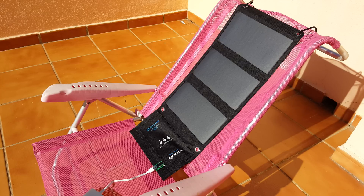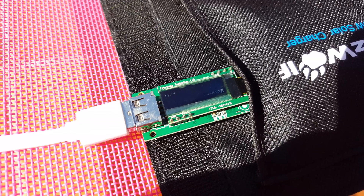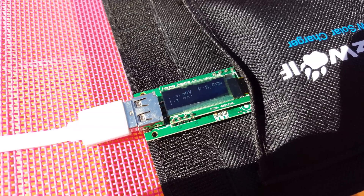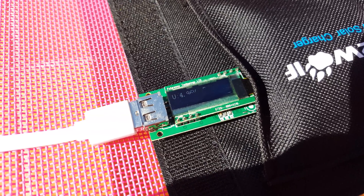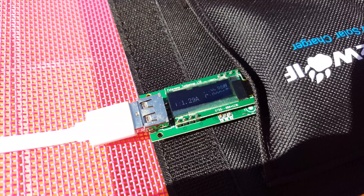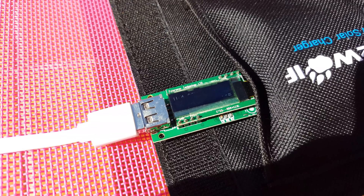I'll just show you now close up the kind of output it's getting. You can see that it's doing 1.3 amps at the moment and the wattage has increased quite a bit. When I tested it the last time it took about an hour to charge 25% of my Xiaomi 10,000 milliamp-hour battery.